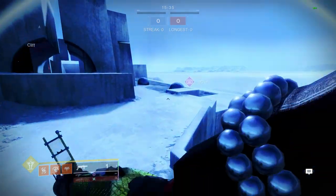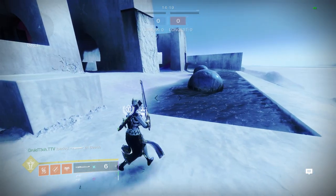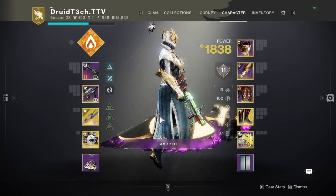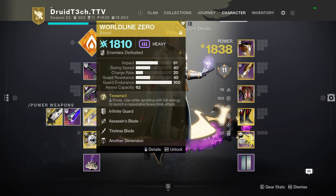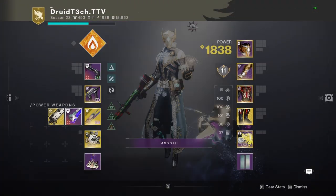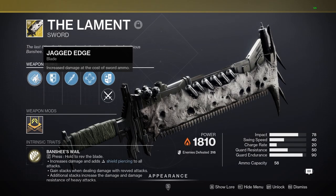That's how you go faster. Now onto sword skating. Disclaimer: World Line Zero's Tempered Sprint is not ideal — I'm just using it as a basis because of its high ammo capacity when learning sword skating. It depends on the ammo capacity of a sword: World Line has 62, my Eager Edge has 70, and Lament has 56. It all depends on the blade — this one has Tempered Edge, my Eager Edge has Enduring Blade with a backup mag, and Lament has Hungered Edge.